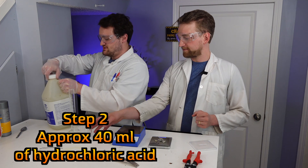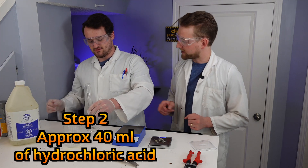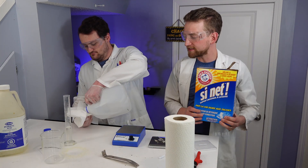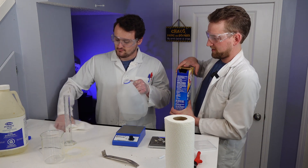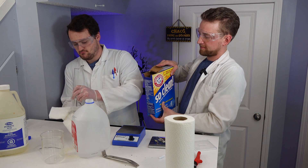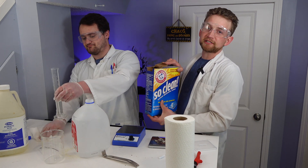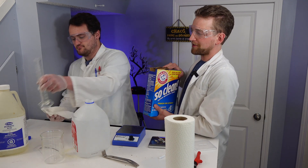I am just measuring out some hydrochloric acid - getting some fumes in my nose. We did spill some hydrochloric acid, so we're doing some quick clean-up on the table so we don't wreck the finish. This is sodium carbonate, which is a really nice base to neutralize the muriatic acid.